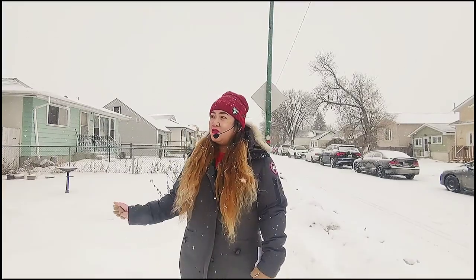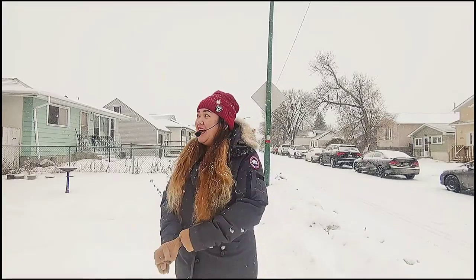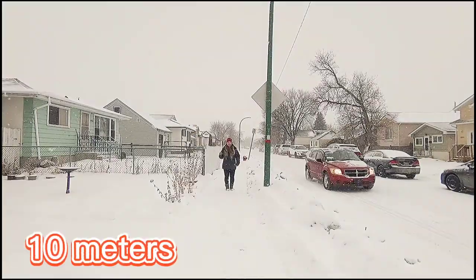So this time I'm going outside to show you how this UHF wireless microphone works. 5, 4, 3, 2, 1. Today I'm going to be doing a distance test on this UHF wireless microphone. Let's see how this device will work. Right now I'm standing 10 meters away from my phone. By the way, I'm using my LG G8X Android phone for vlogging.